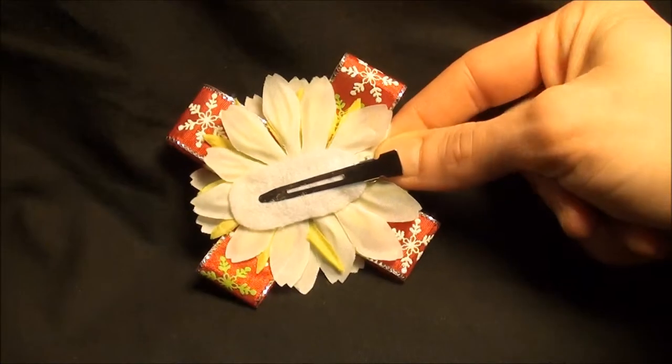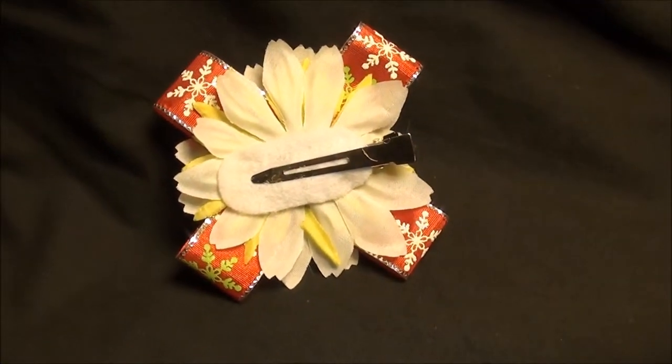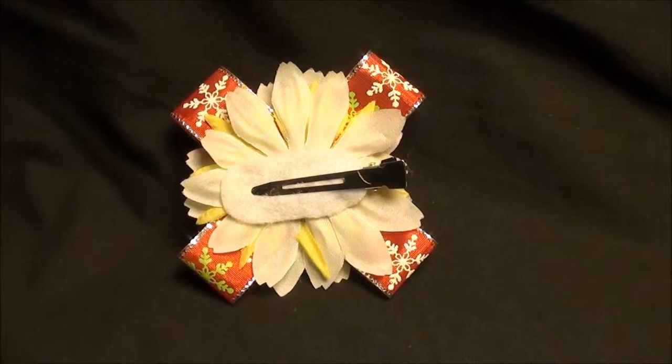Just check out the back here. Adhered with a high quality alligator clip. It's a nice soft felt so you don't have to worry about it scratching.